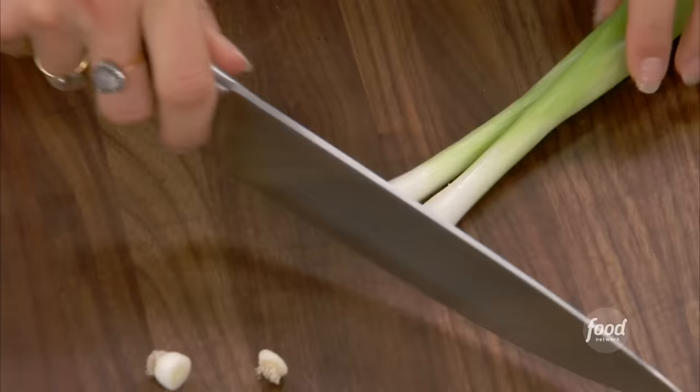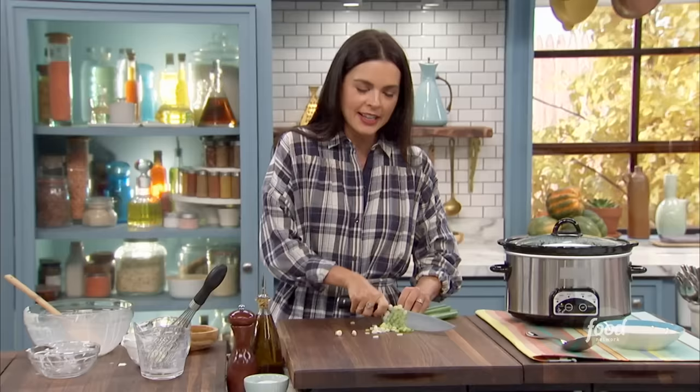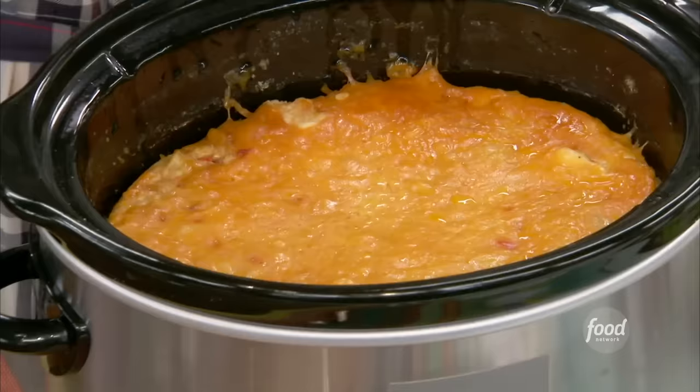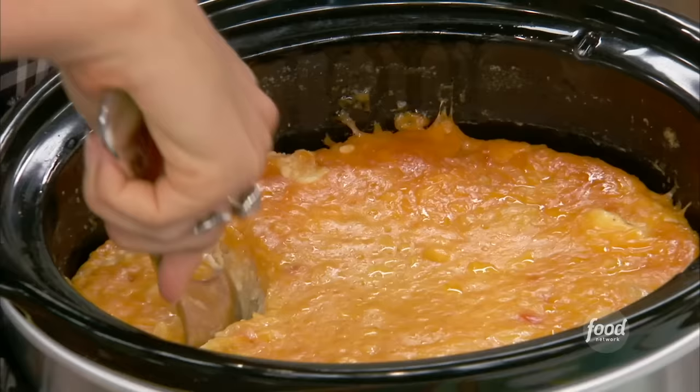I like to top it with some freshness, so I've got some green onions — just going to slice through those nice and thin. Shout out to Huntington, West Virginia and Marshall University's Thundering Herd — everybody there likes to tailgate, that's the big thing on weekends. An hour before it's done, put your cheese on top — some more cheese, because we like lots of cheese. About half hour to an hour, it'll melt.